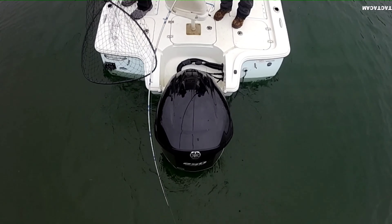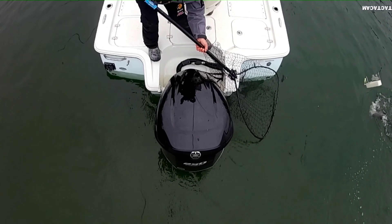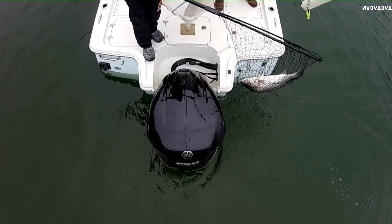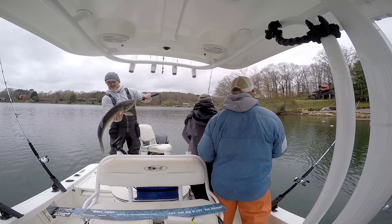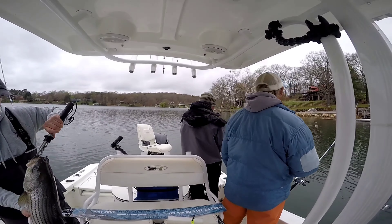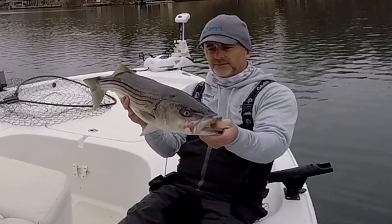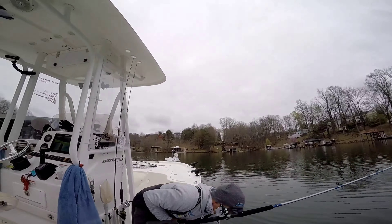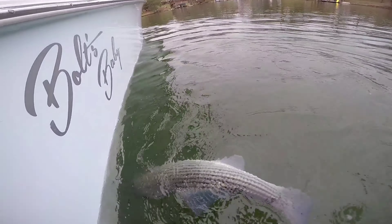You got a solid fish — oh yeah, this is a good one, maybe 16 miles. In the net! There he is. We're going to keep going now that we caught that one. Pretty close — 31 and three quarters. Heck yeah, go ahead and release him right there.